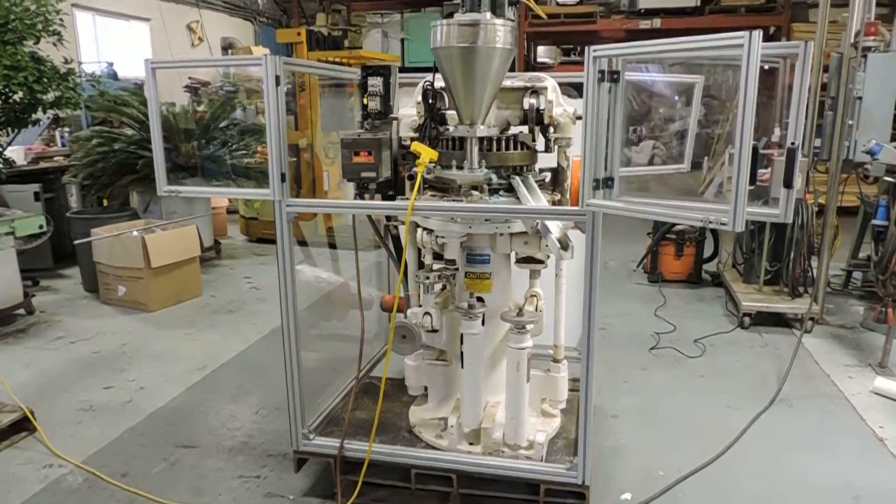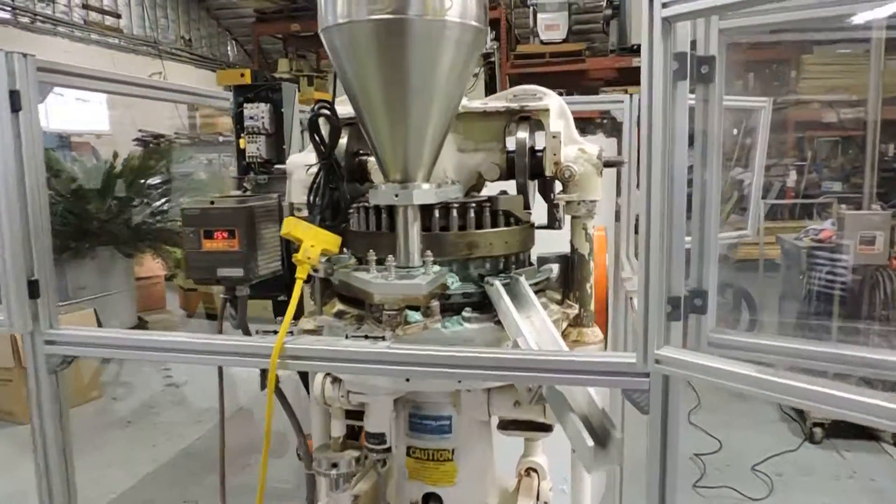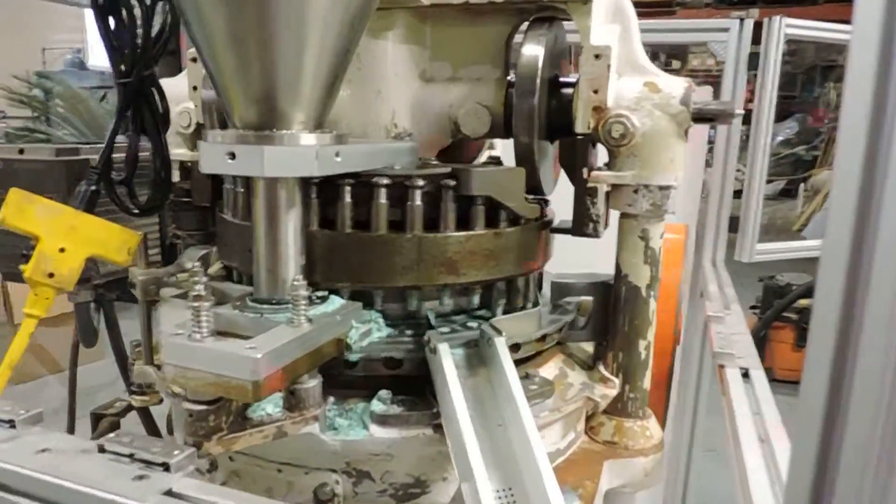Hi, welcome to Champion Trading. What we're demonstrating today is the Stokes 580-2 Tri-Pak Rotary Tablet Press.